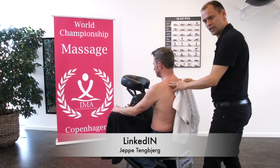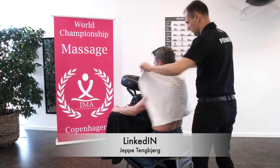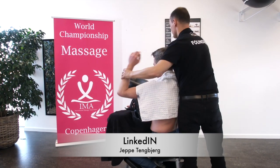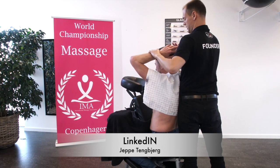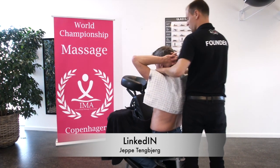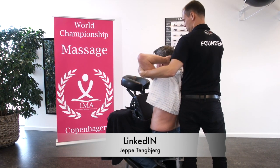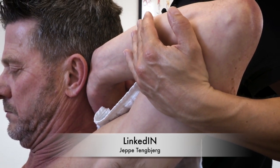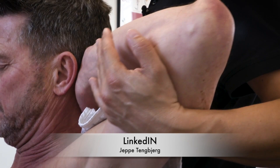The next massage grip is a stretch of the pectoralis major muscle. We do it like this — take your arms, doing like this. And we make a stretch. Do it twice.